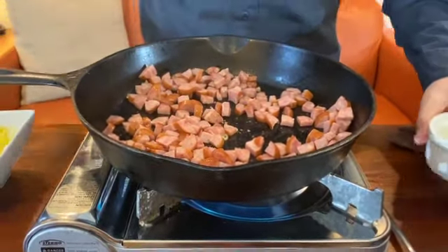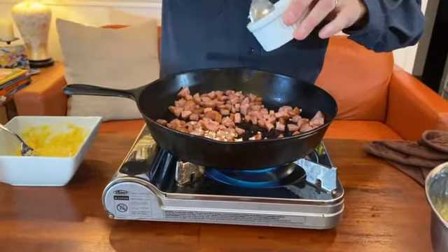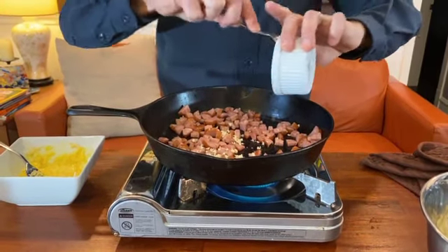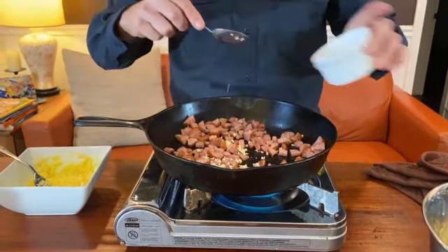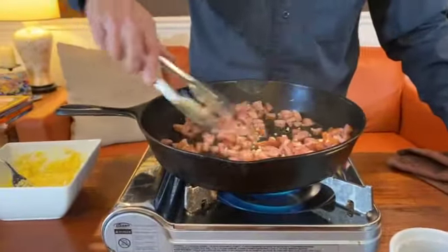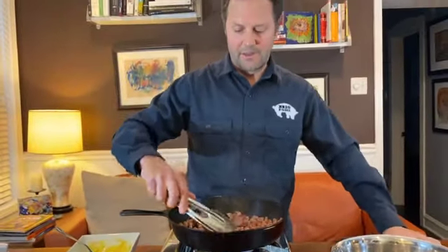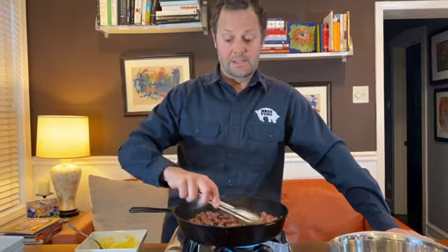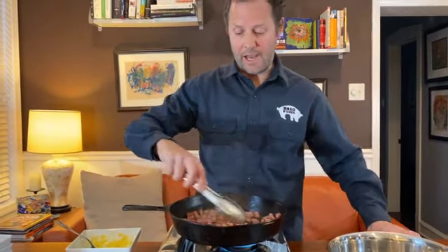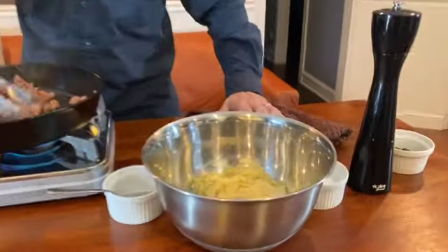Alright, once it's nice and brown go ahead and add the garlic. Get all those little pieces of garlic in there. Just stir. And then as soon as the garlic begins to brown, that's when we're gonna add the ramen — we're not gonna turn off the heat just yet, we're gonna add the ramen as soon as that begins to brown.